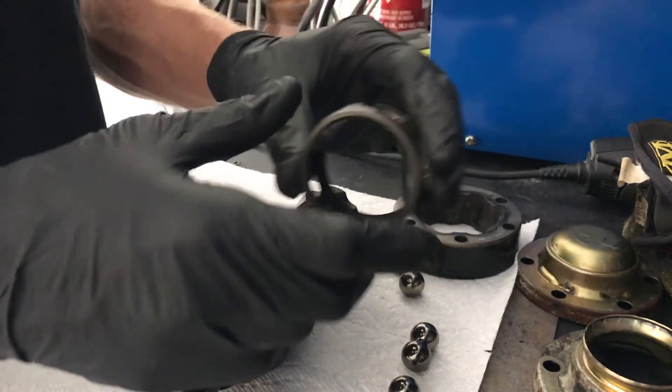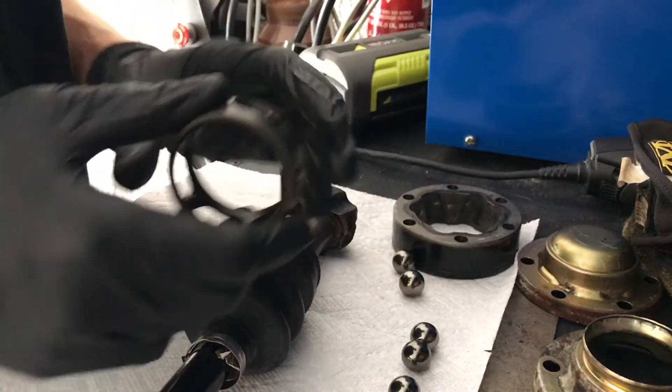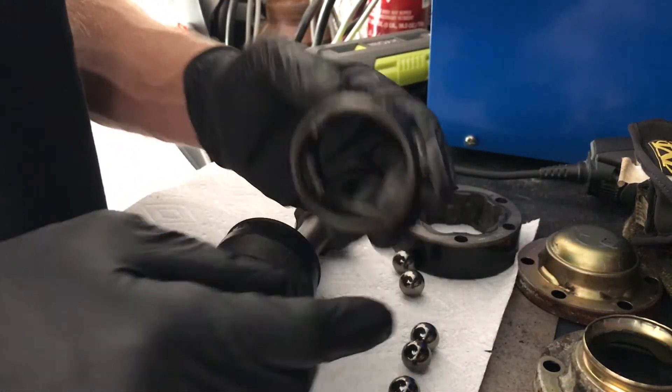What we're doing here is reassembling an inner CV joint on a Porsche 996. However, this is a pretty common CV joint design that's used in a lot of vehicles.